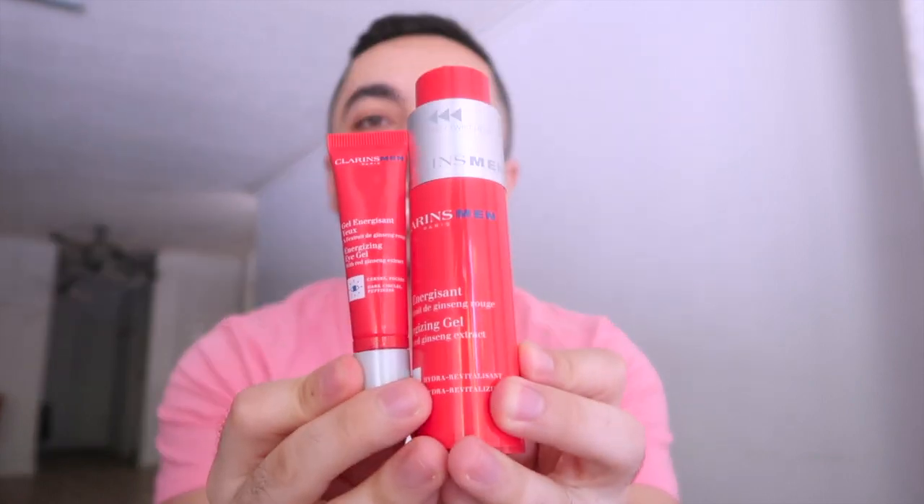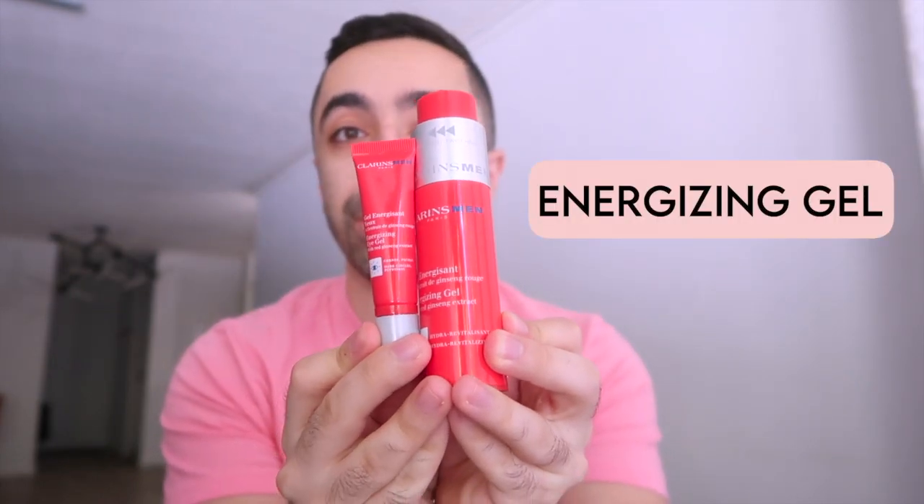So today I'm trying specifically Clarins Men, which is essentially a sub-brand of Clarins just for men. These are two products: the Clarins Men Energizing Gel and the Clarins Men Energizing Eye Gel — one is for your face and one is for the eye area. I've been trying them for the past couple of days, so I'll share how they are.